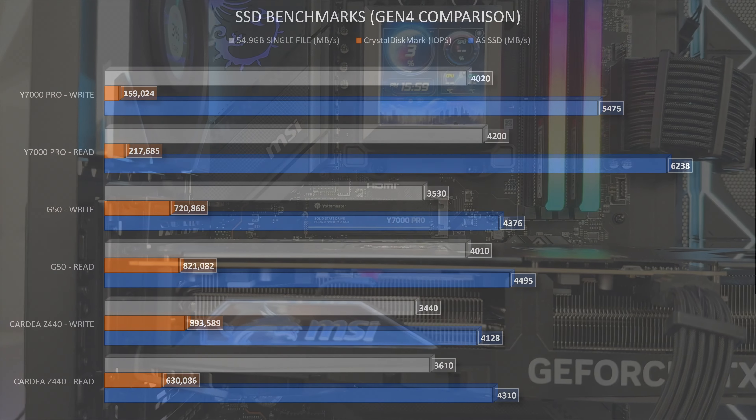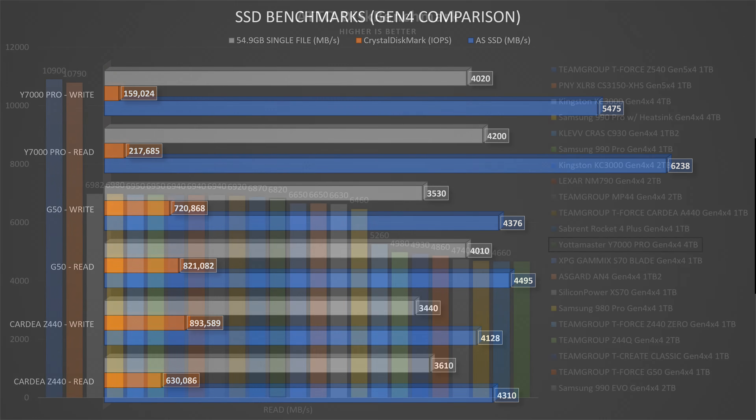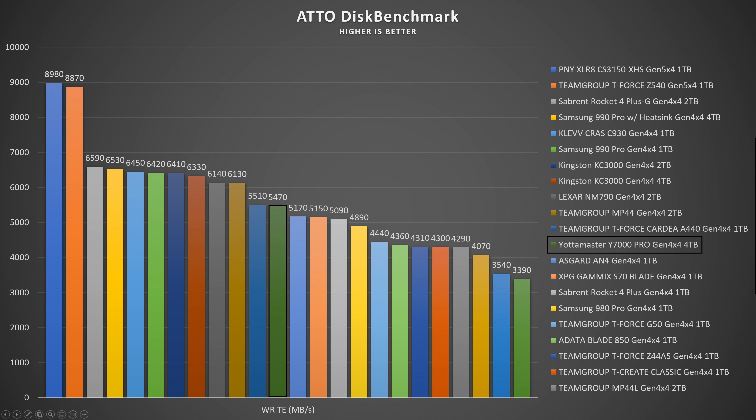In AS SSD: read speed 6238.10 MB/s, write speed 5475.32 MB/s. In AutoDisk benchmark: read 6.82 GB/s, write 5.47 GB/s. For consistency, read speeds ranged between 6.79 and 6.82 GB/s, while write speeds went from 5.41 to 5.47 GB/s — pretty stable with no sign of thermal throttling.